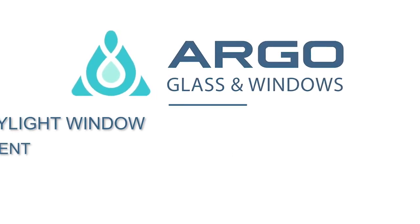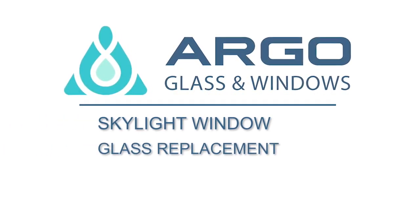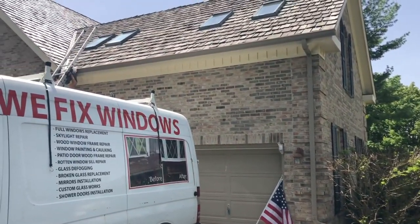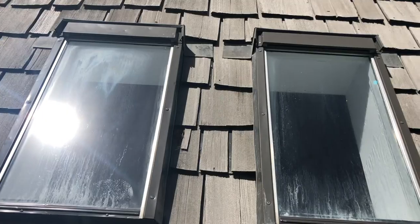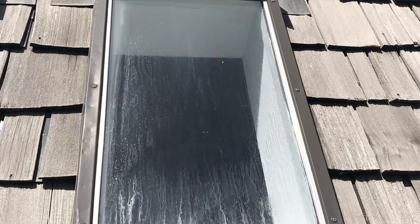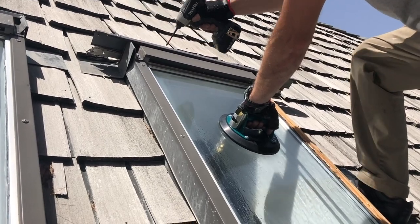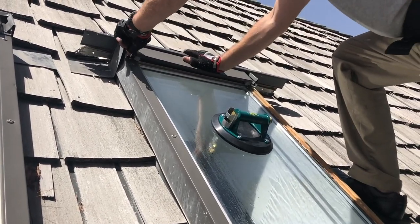Today we'd like to show you all the steps of replacing fogged thermopane in a skylight window. You might know that a full skylight replacement can be expensive. You can save your money and time by using Argo glass replacement surfaces. Here you can see the entire process of glass replacement.